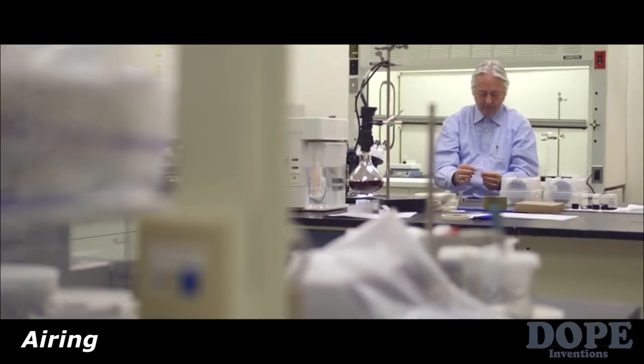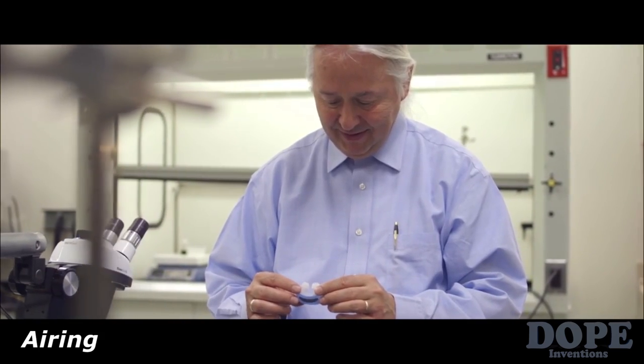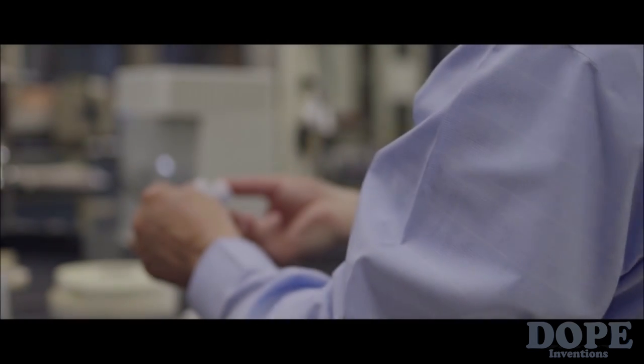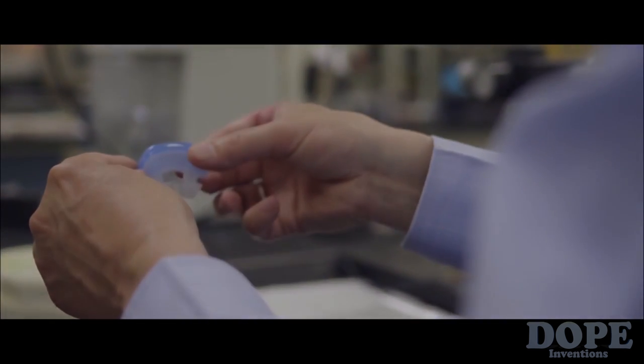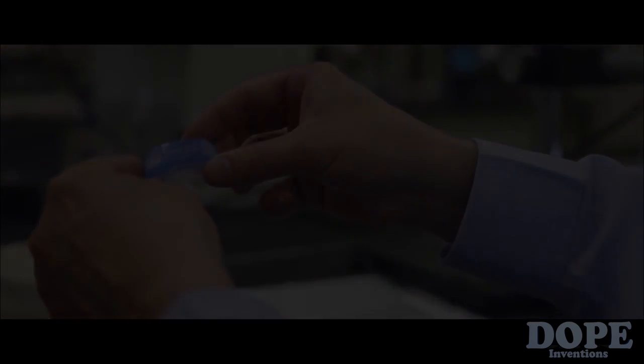When you see a problem, my brain just immediately starts thinking about how I could put these materials or these processes together to really solve that problem. There's a personal satisfaction I get in being able to take technology and do something very meaningful and valuable with it. My name is Stephan Marsh. I'm the inventor of the air ring technology and the president of the company.